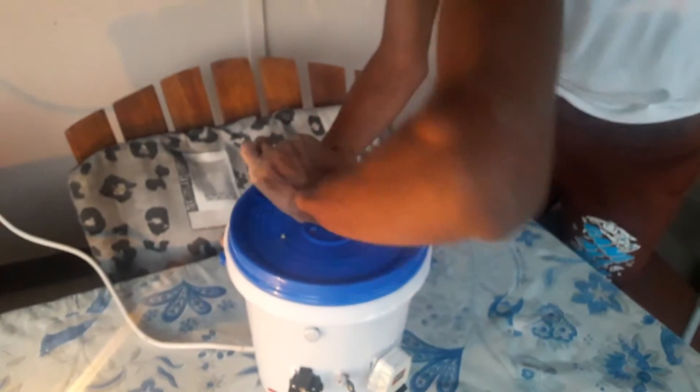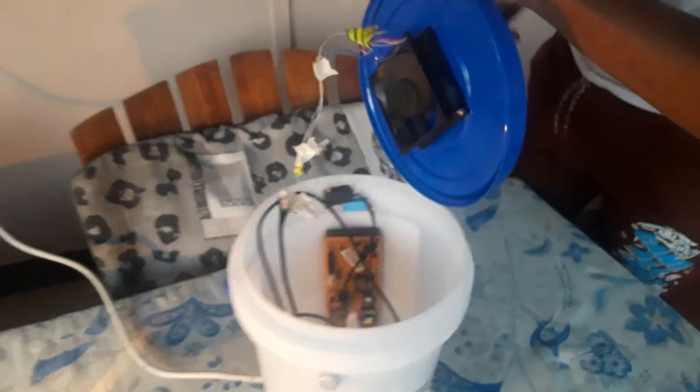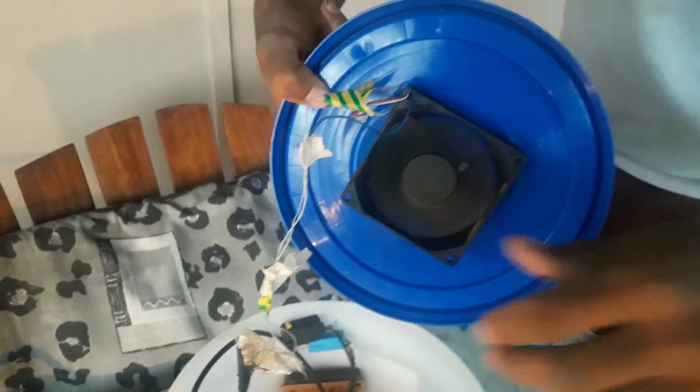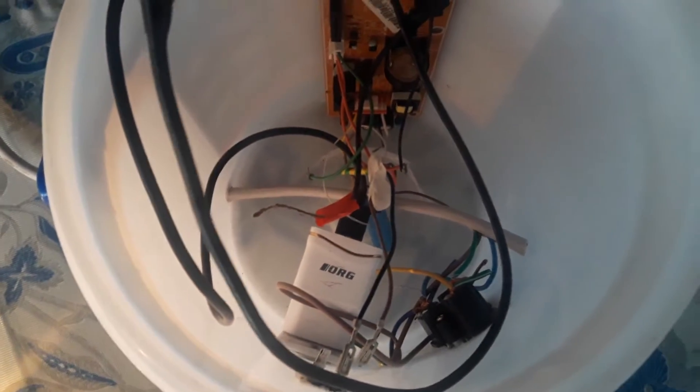Open it. Let me close. Inside. Okay. Here. Show the light.